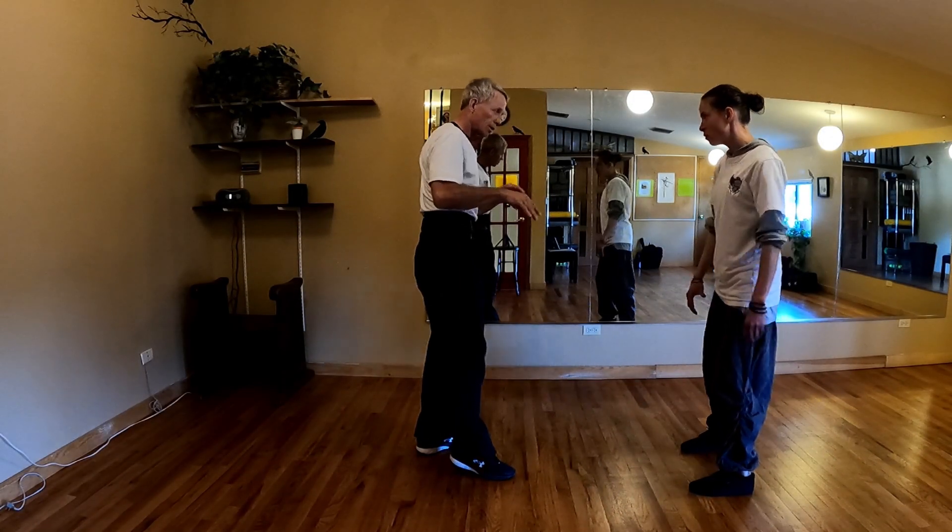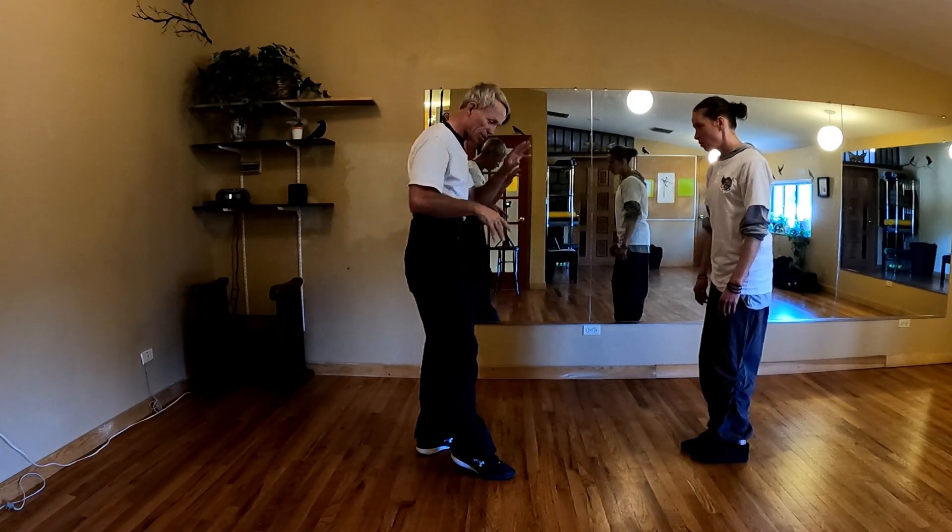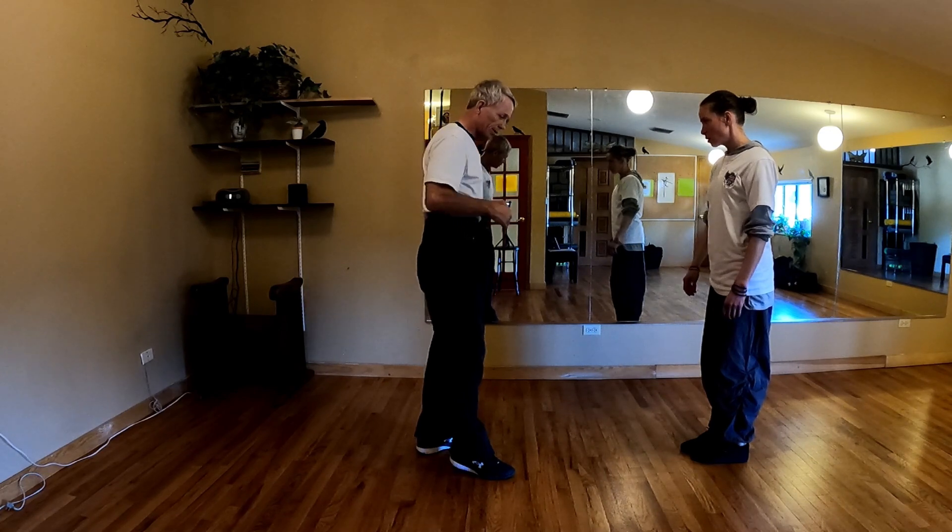Jump and rotation. Quick jump and rotation down. It's an element.